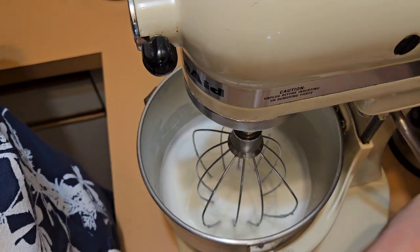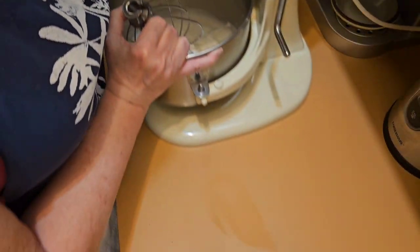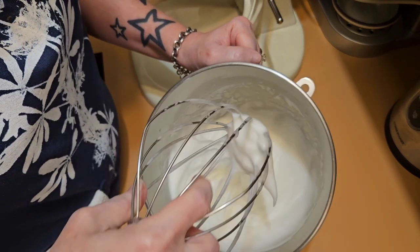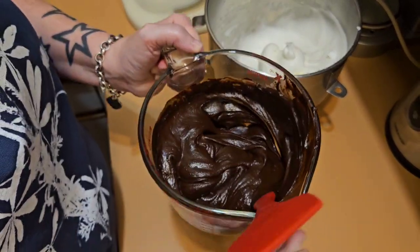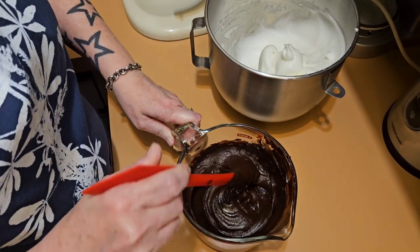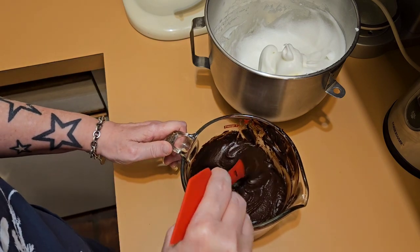This needs to whip until it's stiff peaks. We're not quite there yet — we're getting really super close. I think we're there. So we have the milk and chocolate here and it's a bit warm, so I'm going to let this cool down for a little bit. Then I'm going to add about a third of the whipped egg whites into here to loosen this up, and then I will mix this into the egg whites. And then we will have our three ingredient chocolate mousse — super simple and hopefully super yummy.